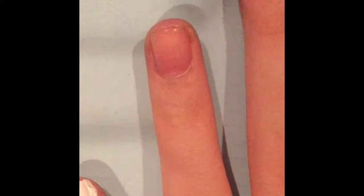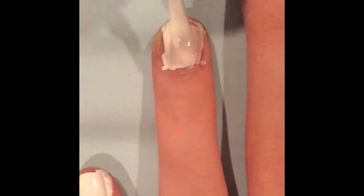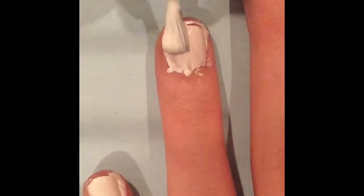I started off with a peel-off base coat. Then I painted my nails two coats of white, and I used the Revlon polish, 335 Spirit.